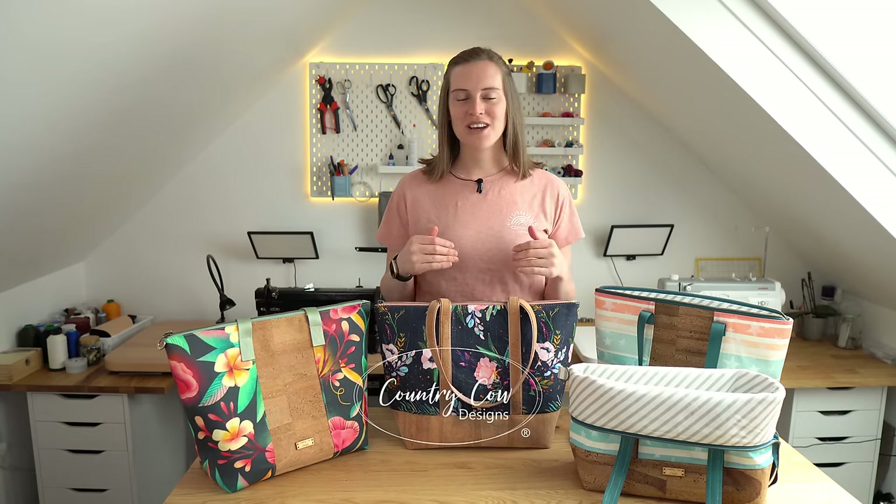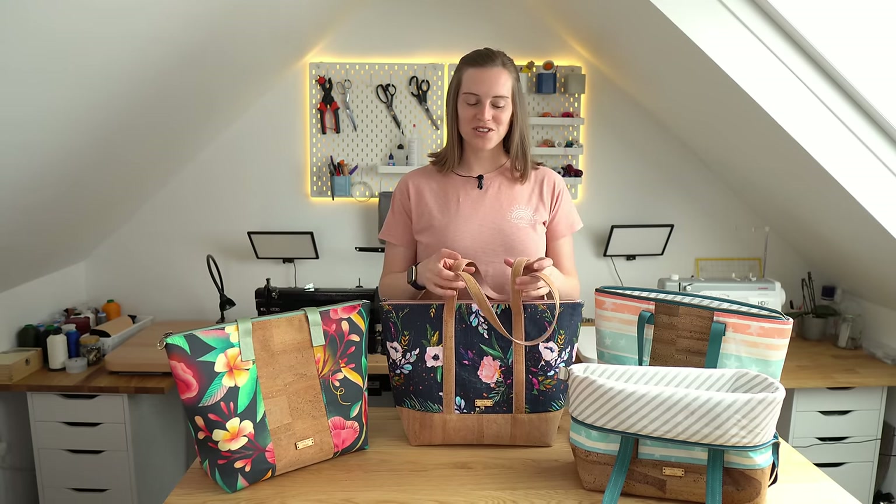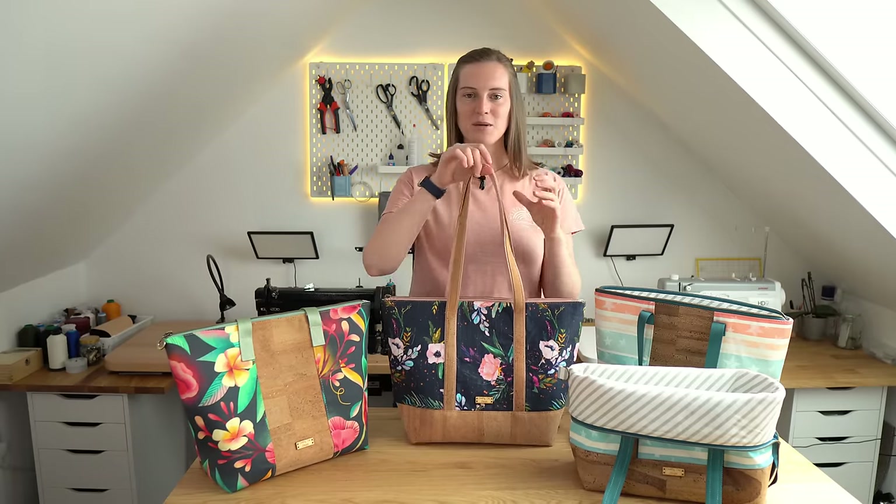Welcome back to Country Cow Designs. I'm Jo and we make sewing patterns for bag makers. In this video tutorial we're going to be making the Yarn Bomber Project Tote.